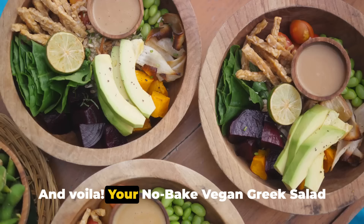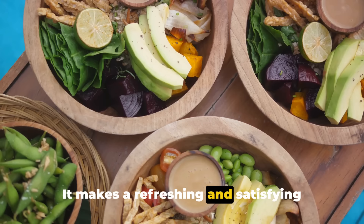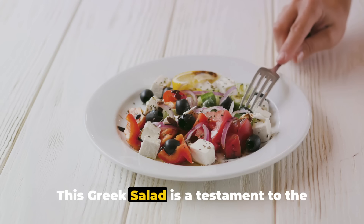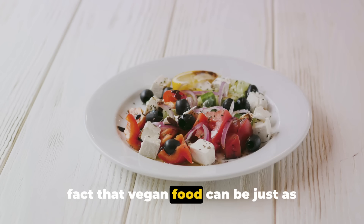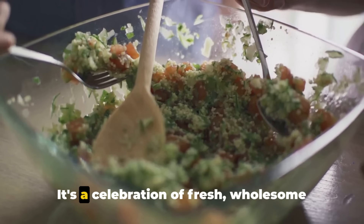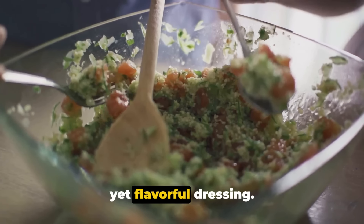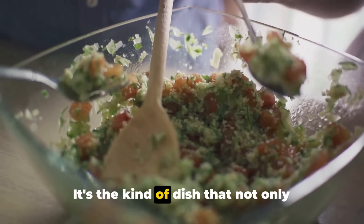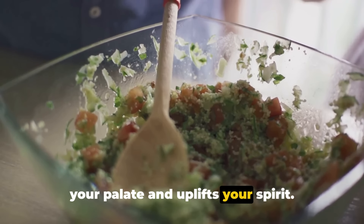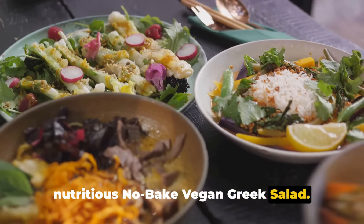And voila, your no-bake vegan Greek salad is ready to be served. It makes a refreshing and satisfying lunch, packed with nutrients and bursting with flavor. This Greek salad is a testament to the fact that vegan food can be just as delicious and satisfying as any other cuisine. It's a celebration of fresh, wholesome ingredients bound together by a simple yet flavorful dressing — the kind of dish that not only nourishes your body but also delights your palate and uplifts your spirit. And that's how you make a tasty and nutritious no-bake vegan Greek salad. Enjoy!